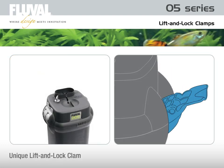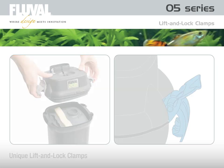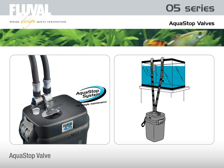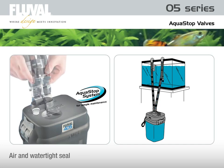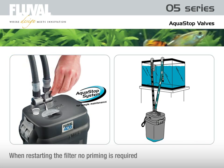With the unique lift and lock clamps, it is very easy to open, lift, and securely lock the filter cover. Fluval's exclusive AquaStop valve offers unparalleled convenience and ease of use. It creates an air and watertight seal that allows you to disconnect the hosing without breaking the vacuum that keeps the air out of the system. This means you can open the filter cover for routine maintenance and then start the system again with no need for priming. To instantly and completely stop the flow of water, simply lift the AquaStop valve lever all the way up. During filtration, you can also use the same lever to regulate the water flow without harming the motor or its components.